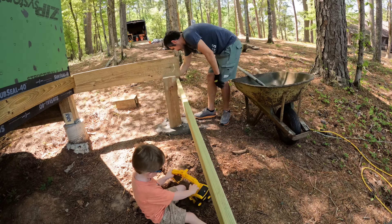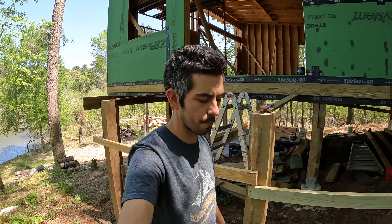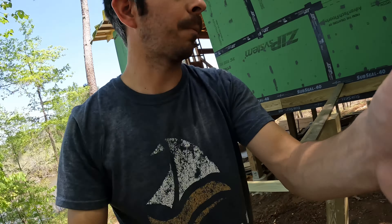I've got all these posts concreted in. I'll let these cure until tomorrow and then I can start working on the girders and running the joists, so until tomorrow.